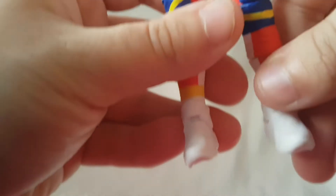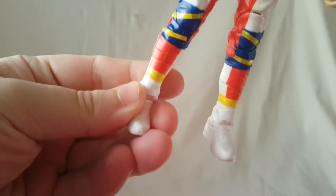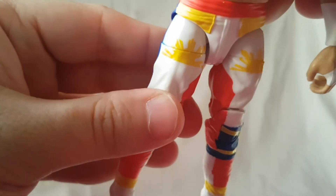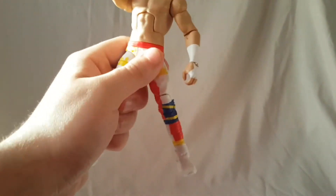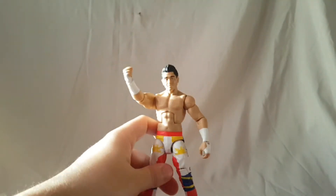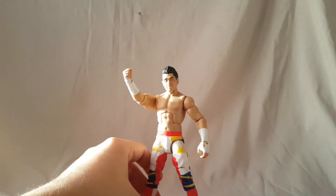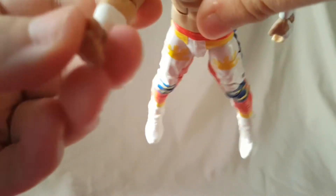I think the legs are a little off. You want it to kind of match up, but then it won't stand. Maybe this is just mine — let me know in the comments if yours does the same. For mine to get him to stand, you kind of have to break up that sculpt, and I kind of hate that. Even then, he doesn't stand too well. His ankles are pretty stiff. He is definitely going to be getting a hot water bath.